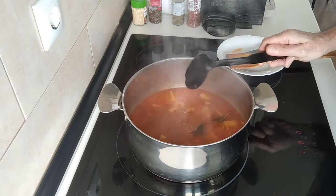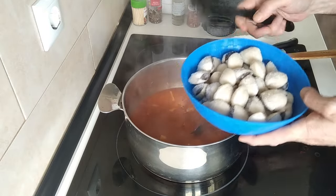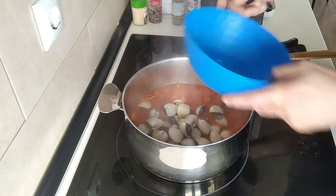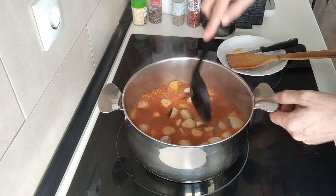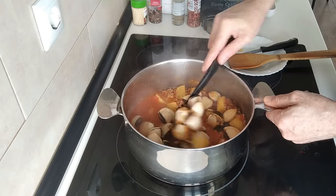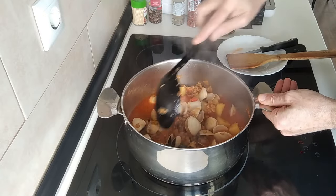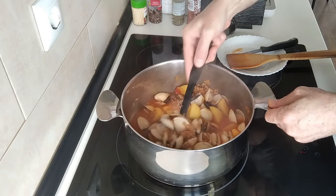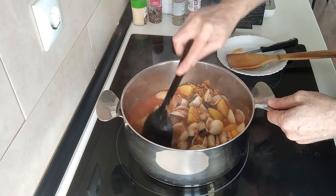So what I'll do next is add my frozen clams. You may have noticed that I use a lot of clams. That's because I always keep about four or five kilos in my freezer. These clams are very, very cheap — they're three euros fifty a kilo. Look how they're opening already — it amazes me every time how they open.